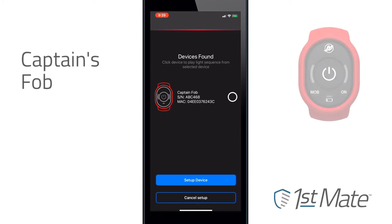If no update is needed, the app will begin searching for the captain's fob. Pressing the button on the app will pair the fob to the hub.